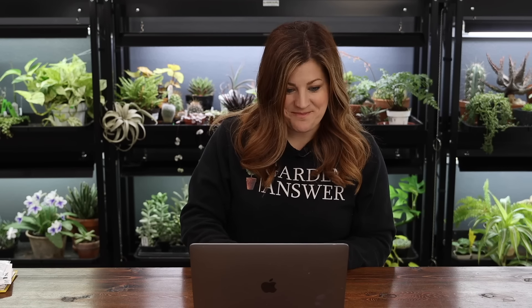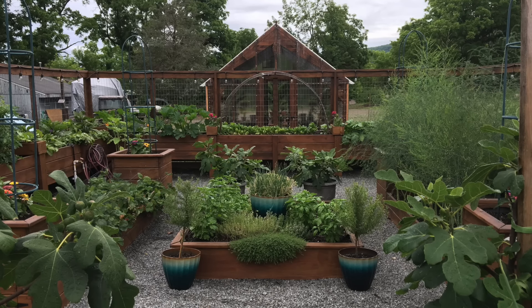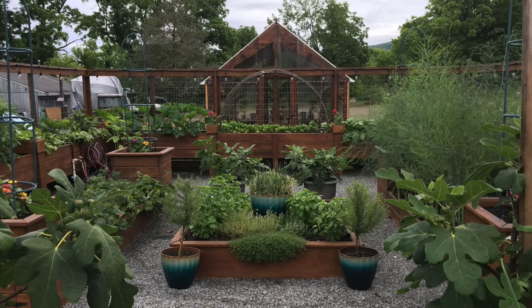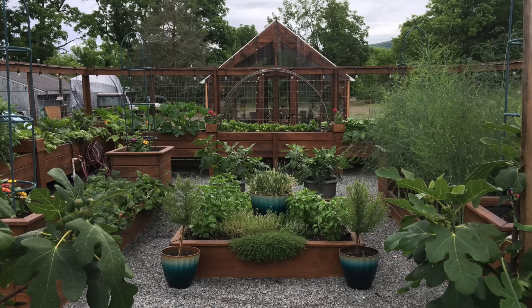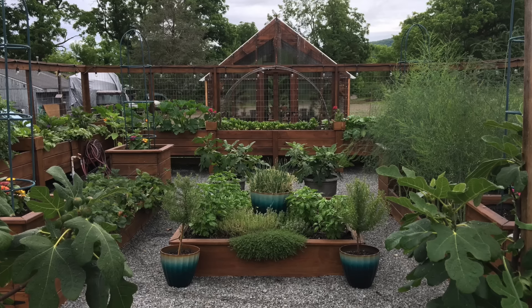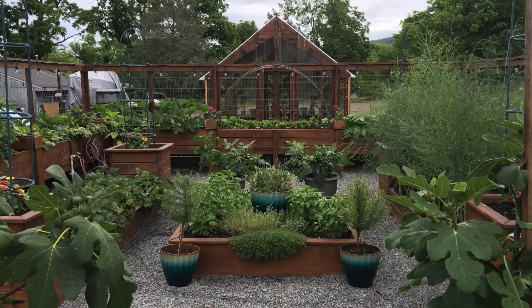Next one is from Dawn in New Jersey, Zone 6a. This is an enclosed space — I always like that, creating that room. Which makes sense, as Dawn says there's very heavy deer and critter pressure. They built this garden in 2020, so it's not very old, and there are 18 raised beds in here.